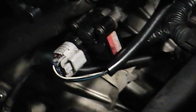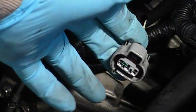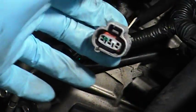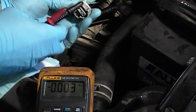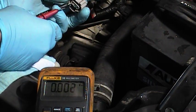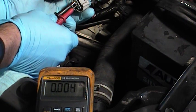We need to test for power and ground. You can do this with the engine off — just unplug the connector. We'll turn our meter on and switch it to DC voltage. The white wire with the black stripe is the ground — we'll touch our ground lead there. Don't jam it in because you could damage the connector. The center wire, which is a solid black, is your feed wire.